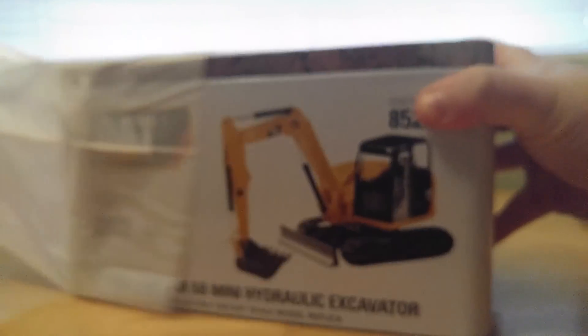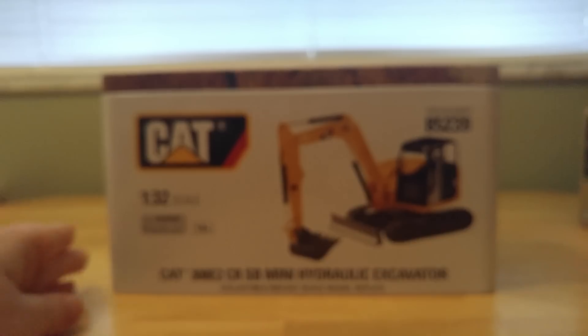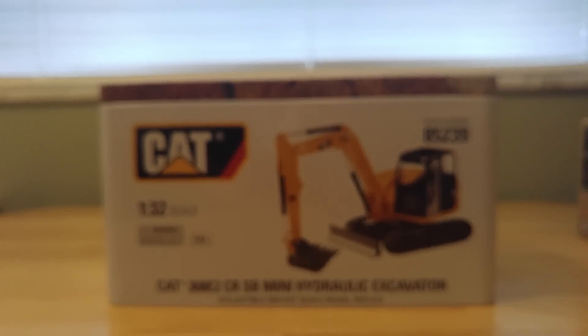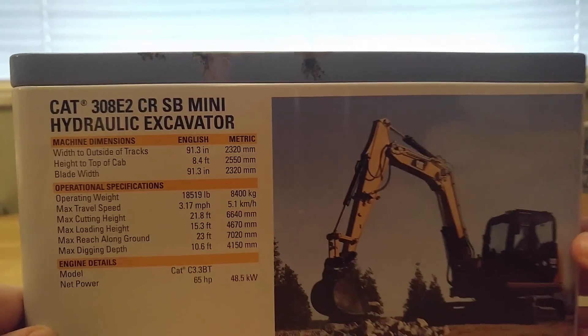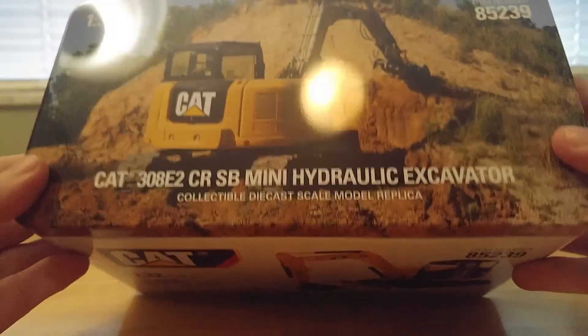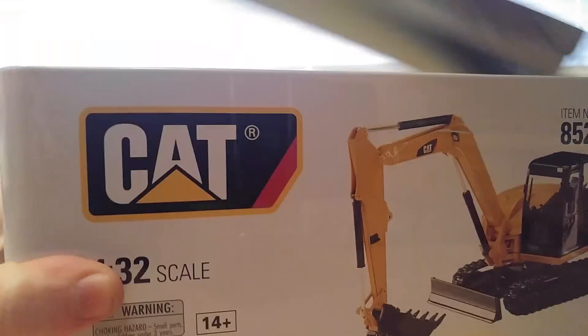And once again, we fail on opening the correct side of the nylon paper. And here it is — this is the Caterpillar 308E2 CRSB Mini Hydraulic Excavator. Try and say that five times fast. Specification details on the back, a good picture of the machine working as well, and an even better picture on top of the tin. So we'll take a quick look at this one first.